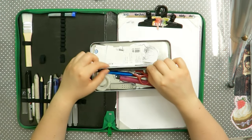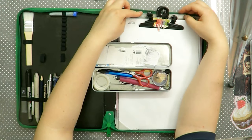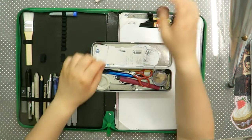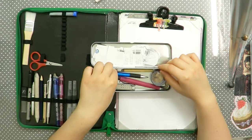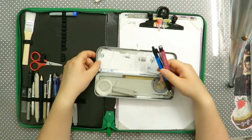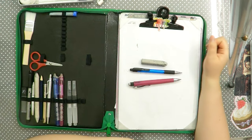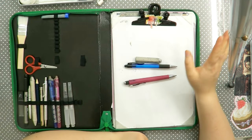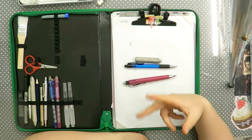Then I have my little case with my ruler — my scissors, tiny little scissors — and the tools I use when I sketch. These are the only things I use when I sketch.